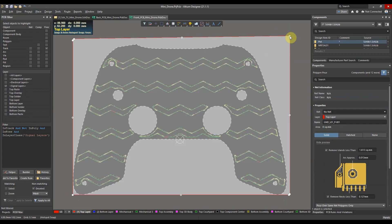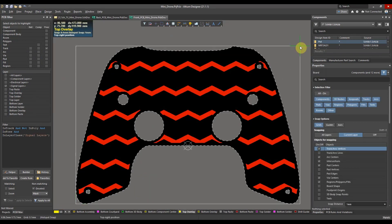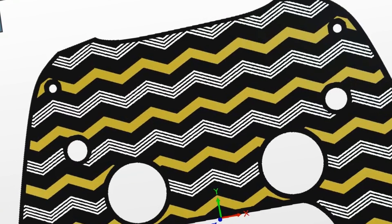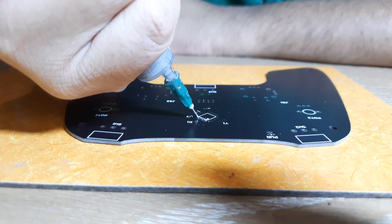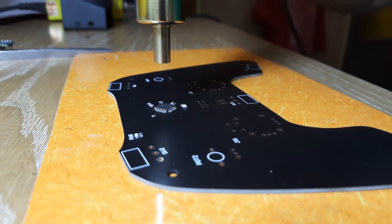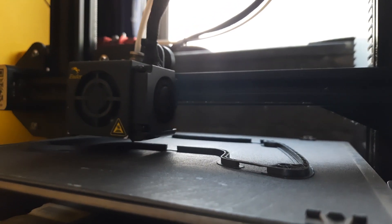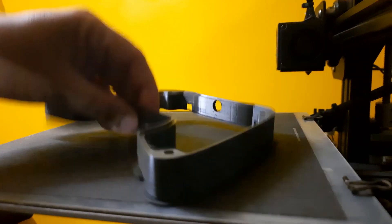The PCB for this project has been designed in Altium Designer. Special thanks to Altium for providing the license to this amazing piece of software. Click on the link in the description below to get a free trial of Altium Designer.